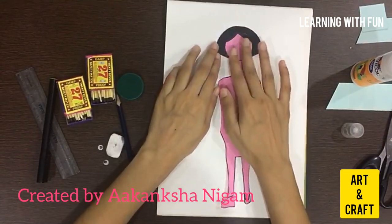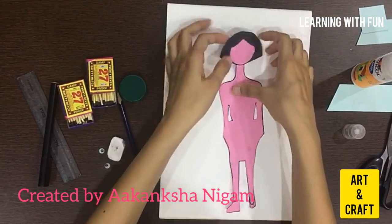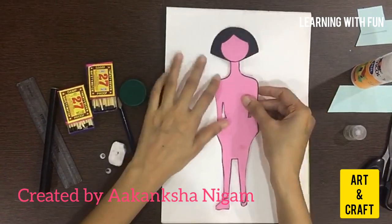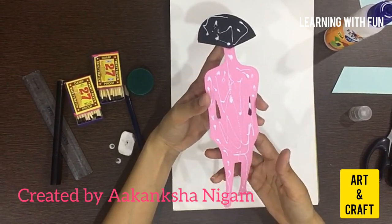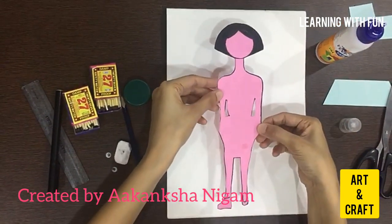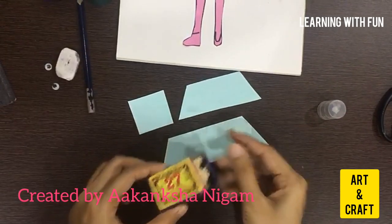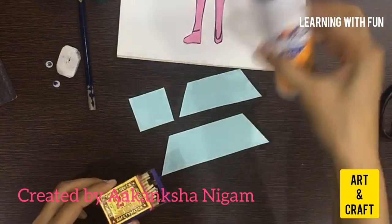Now I am pasting the hair of a doll. After applying the fevicol, paste the doll on the white sheet. Now I will paste matchsticks on these cutouts with the help of fevicol.